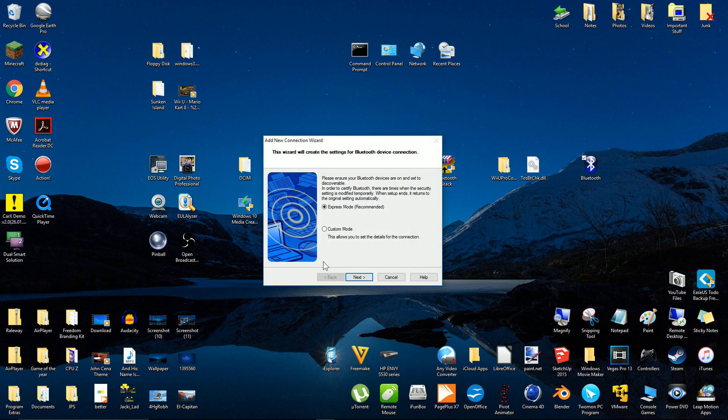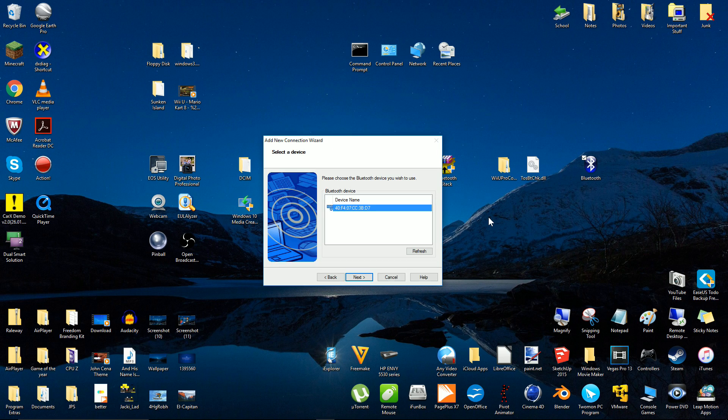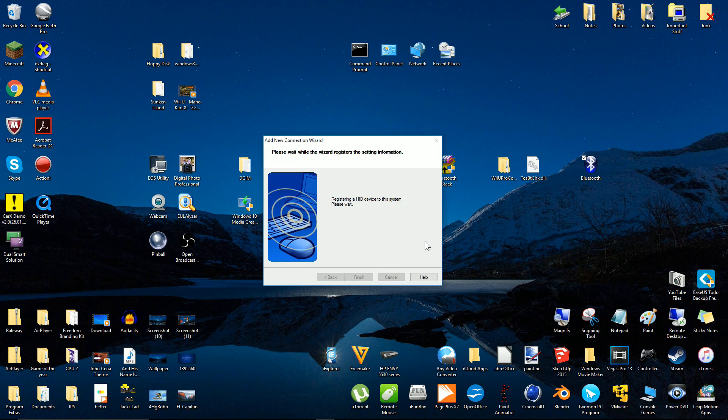Click new connection, then next, then press the red sync button on the back of your Wii U Pro Controller.